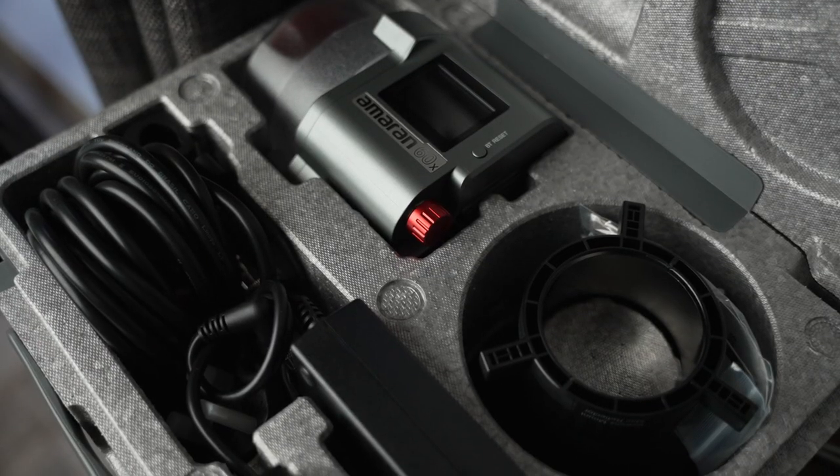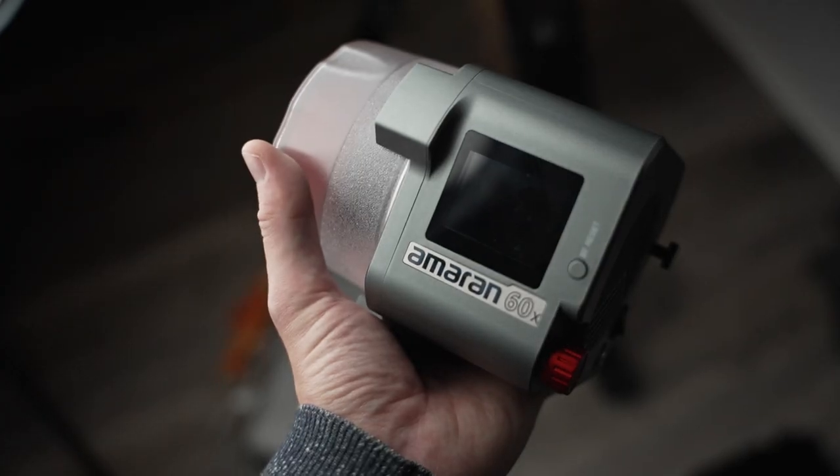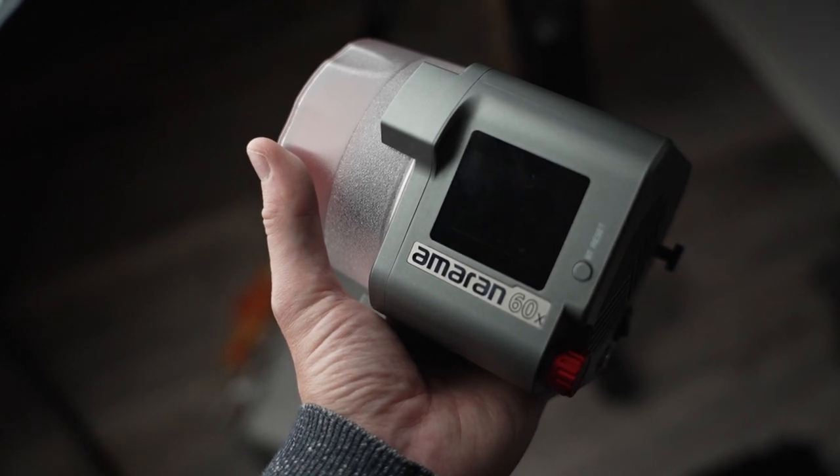Also very common on these corporate shoots is you'll be running around a lot, so size and weight matters. This light is so small — I couldn't believe when I got it out of the case how small it actually was. I was expecting something obviously smaller than the 100X, which is already a very compact light, but they've really managed to compact everything down. I've seen the Nanlite 60 as well, and that's a great light, but it is just a miniature version of their bigger lights. But this is a truly, really small light.